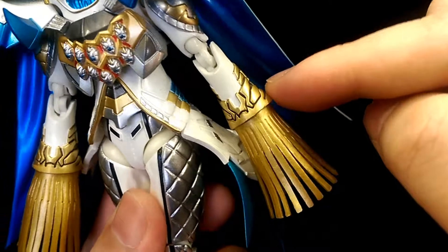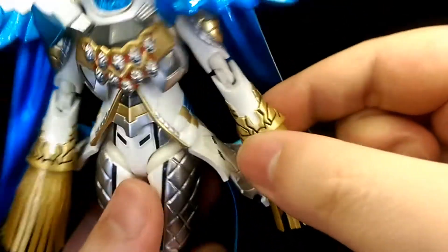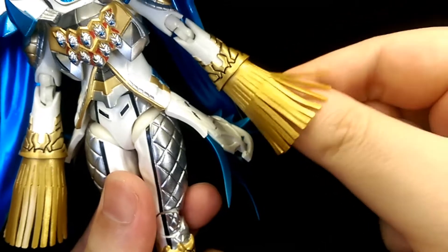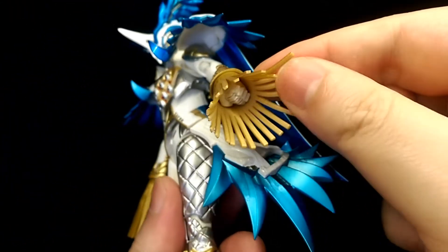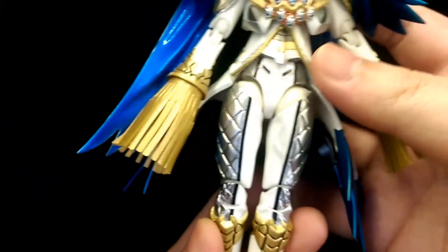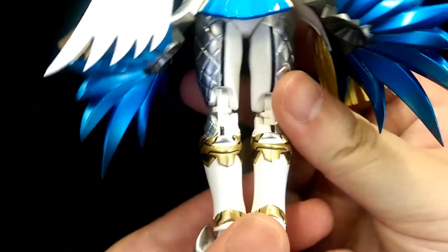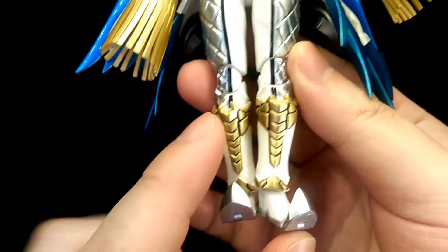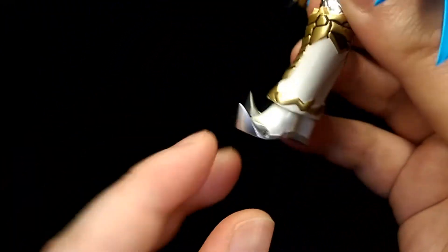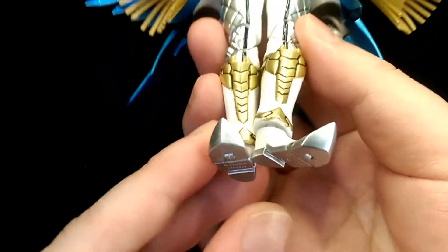For the shoulders, there's lots of detail going on with the sculpt work and metallic colors, extending all the way down to the sleeves. I like how black highlights all the panel linings here — it looks really effective. The strips, or tassels, are made of a softer material, and you can see the hands underneath. Moving down to the legs, the panel linings and metallic colors continue all the way down with the same finishes. The shoes are really well sculpted, detailed, and finished in a nice metallic silver.